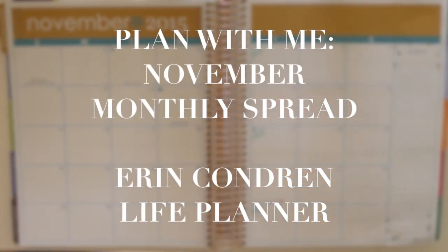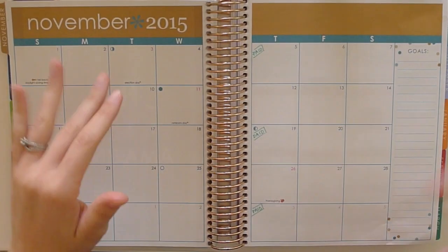Hi guys, back with another plan with me. This week I'm doing my November monthly spread.